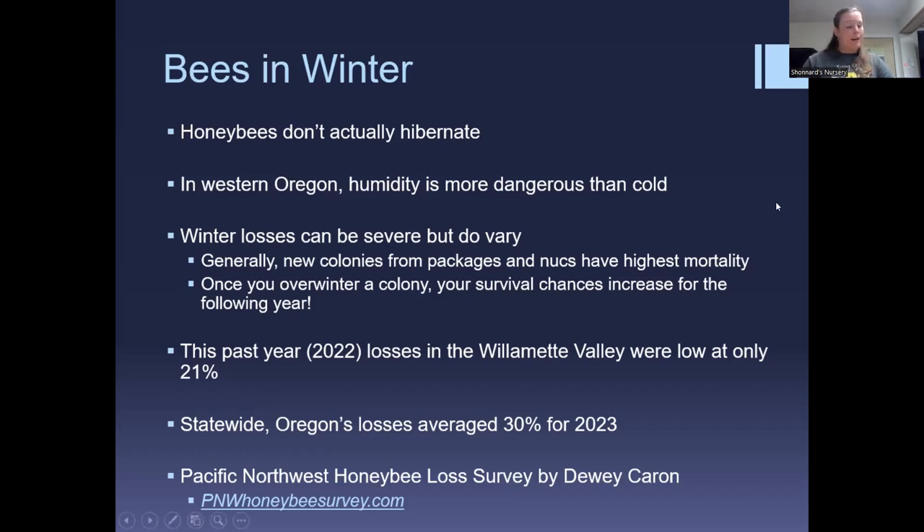Winter losses can be quite severe — we've had years with reports of about 60% losses. The 2022 season was better; the Willamette Valley had only 21% losses reported, which is phenomenal. Statewide, Oregon's losses averaged about 30% for 2023. These figures come from Dewey Carron, who runs the Pacific Northwest Honeybee Loss Survey and has done so for several decades.